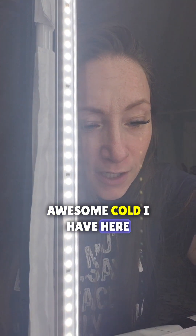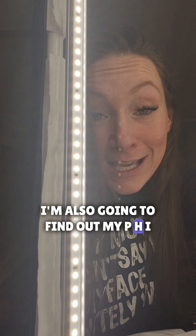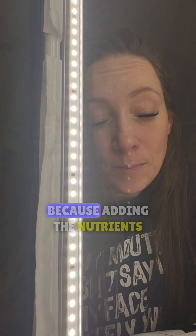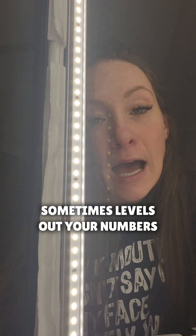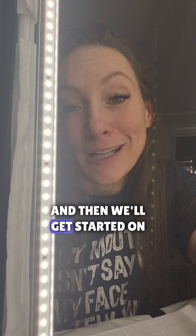I got 734, so I'm gonna go ahead and figure out the math on that. I'm also gonna find out my pH — I may not need to even add any up or down, because adding the nutrients sometimes levels out your numbers. So I'm gonna check that out and then we'll get started on popping those plants in.